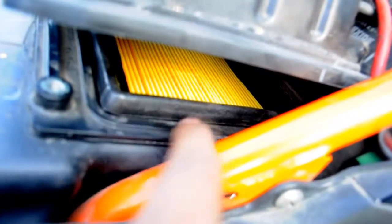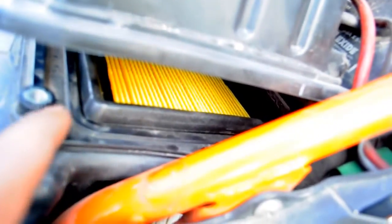Once you place the air filter in the slot, you need to ensure that there are no gaps. The new one is pretty hard to snap right inside, so you'll need to press it quite a bit. It's not just a matter of dropping it in and closing the box — you'll need to press it firmly so that there are no gaps.